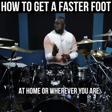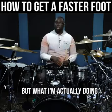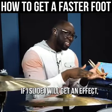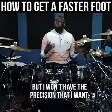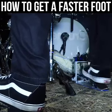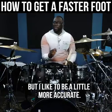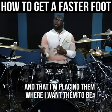At home, or wherever you are, it might look like I'm sliding, but what I'm actually doing is tapping the footboard — like this. If I slide, I will get an effect, but I won't have the precision that I want. I'm going to try to slide and see what happens. So it's not impossible, but I like to be a little more accurate. I like to make sure my notes are clear and clean, and that I'm placing them where I want them to be.